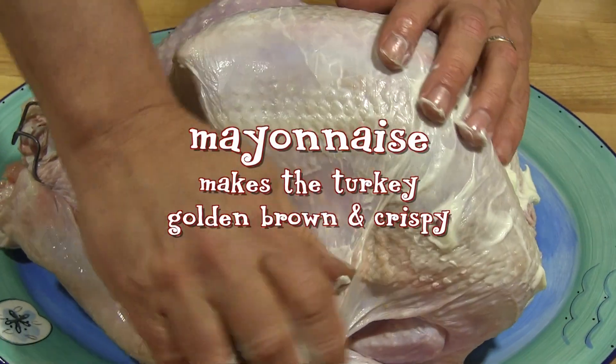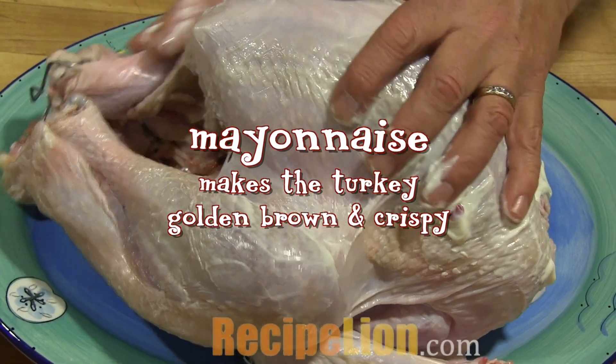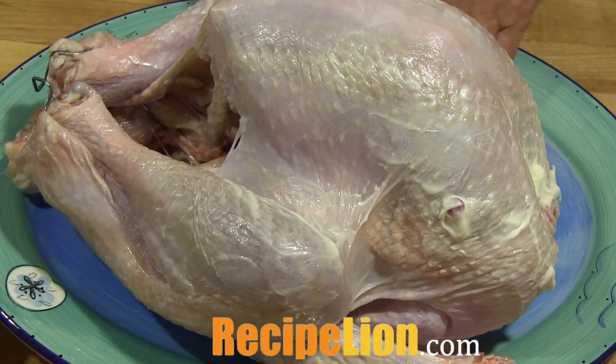I'm laughing because the actual reason I like it is that my husband does the cooking and I get to play in the kitchen cooking all the other fun holiday things.